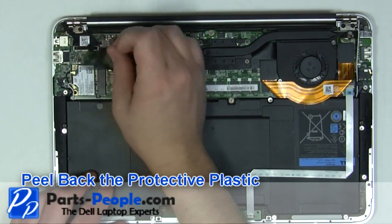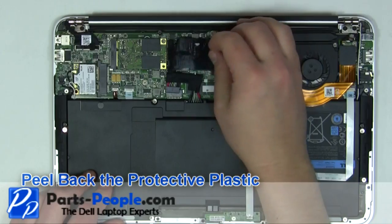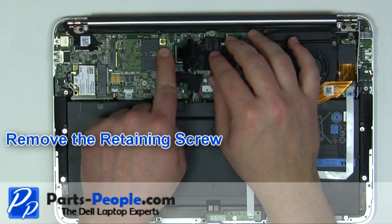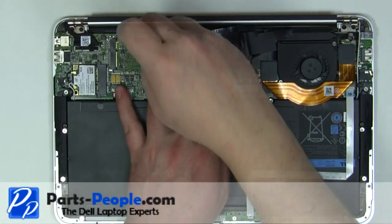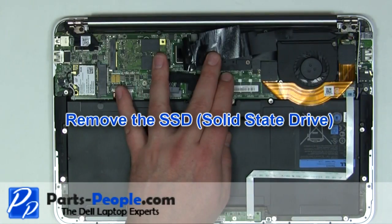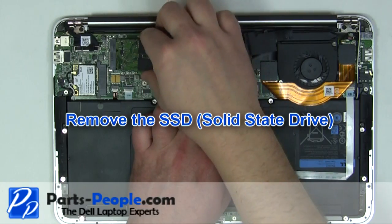Peel back the protective plastic. Remove the solid state drive's retaining screw. Remove the solid state drive from the motherboard.